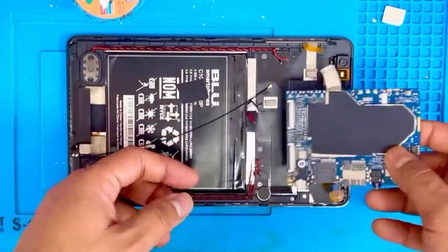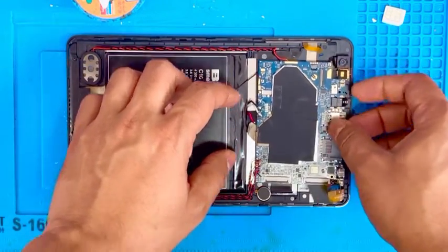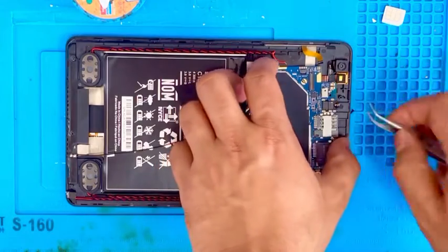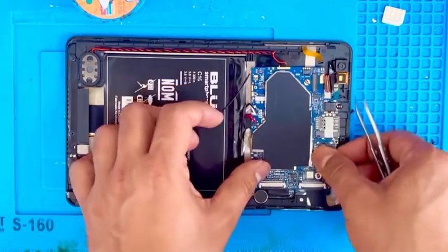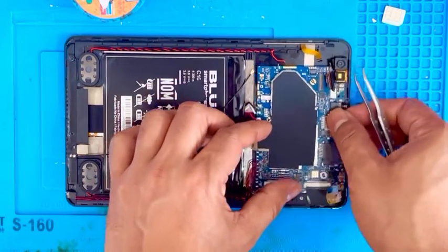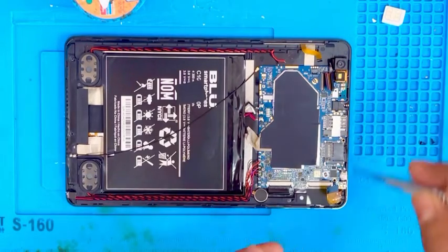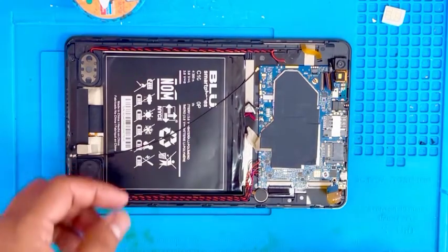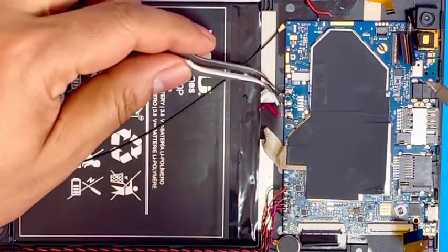Let me put the motherboard back in to see if the charging port is working. We just need to put the LCD connection and battery — we want to see if the tablet is charging or not. If it charges, then we are going to install everything. Let me put one screw in and then connect the battery connection.